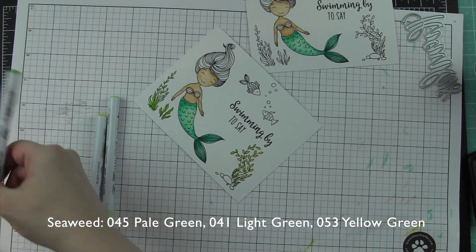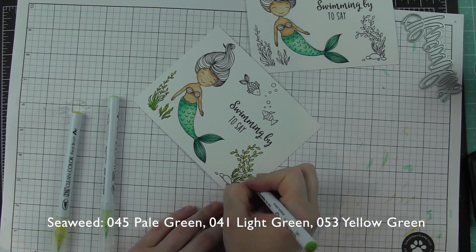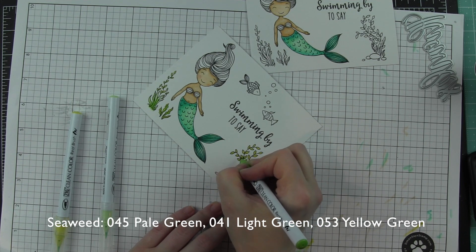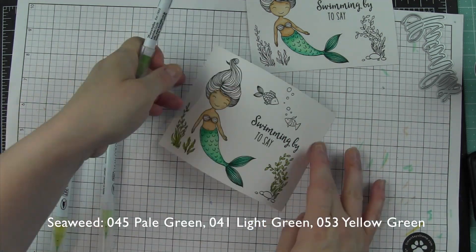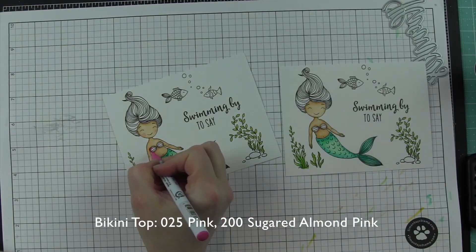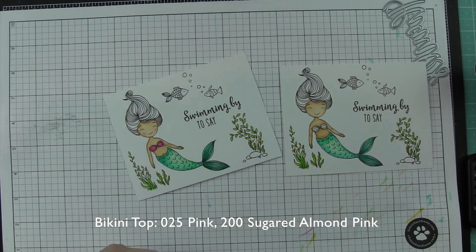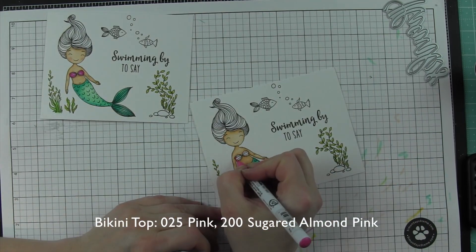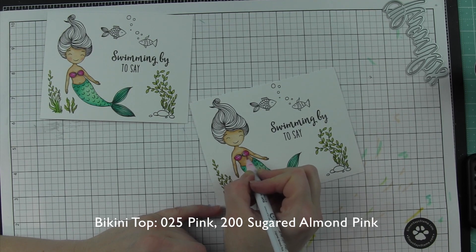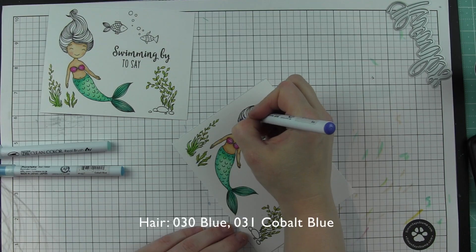The more you can add here the better — it's going to make the scene really fun. I didn't want it to be overly full so that the greeting could take center stage, but you want little pieces here and there. It just adds a lot of fun and detail to the image. For her bikini top, I'm using pink and sugared almond pink, one of my favorite color combinations, as well as for the mermaid tail. These are some of my most used Zig Clean Color Real Brush markers.